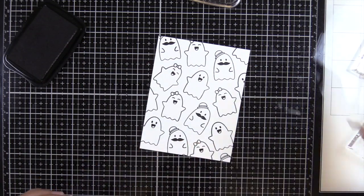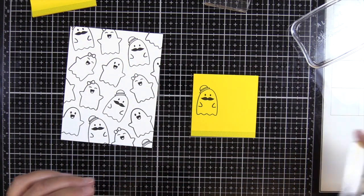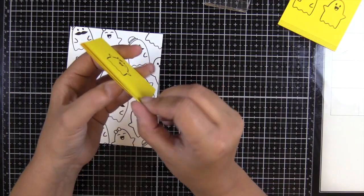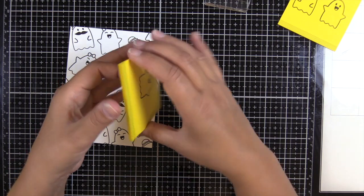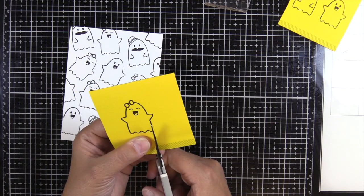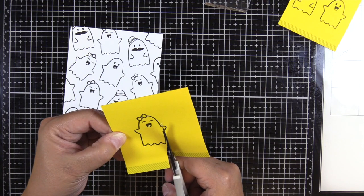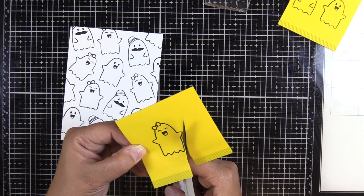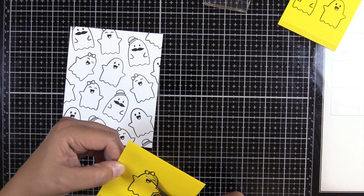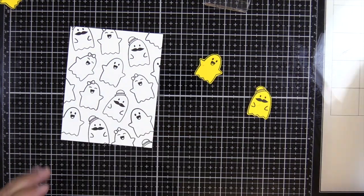Unfortunately I don't have the dies for these stamps, but they're really simple shapes so it won't be too difficult to fussy cut them out. What I have here is a stack of six full-stick post-it notes, and I am just going to fussy cut the whole stack at the same time. I counted up how many ghosts I had of each different style — there were three different ghosts — and I pulled that many post-it notes for each of them. I do end up saving some of these post-it notes after.